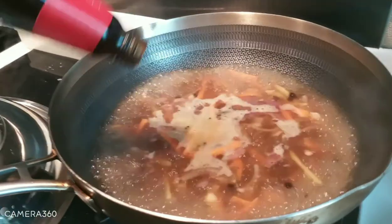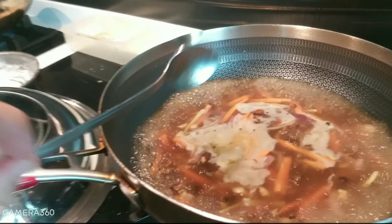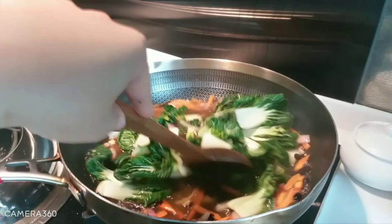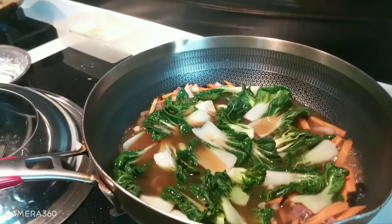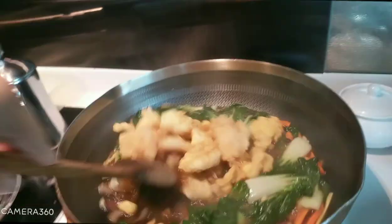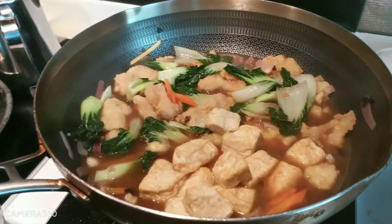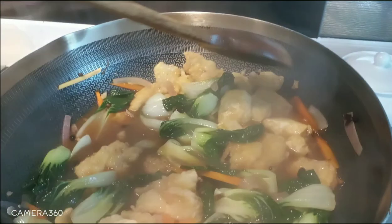We add a little bit of oyster sauce — enough. And we also add a little bit of salt. Now we add the fish, and we also add the fried tofu. Mix it slowly because the tofu is soft.